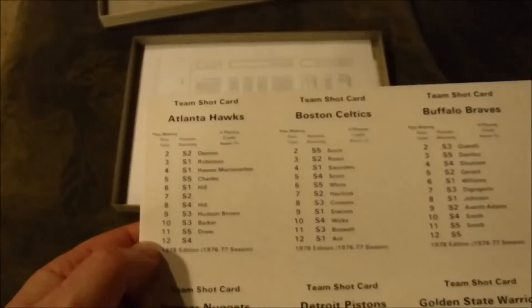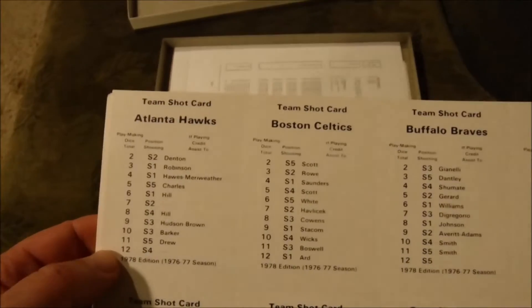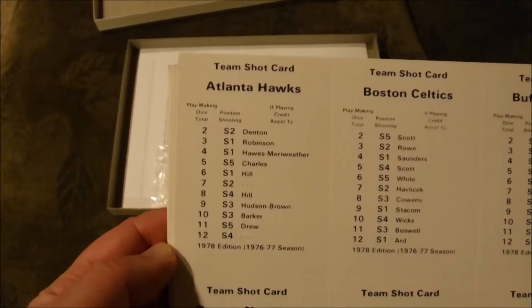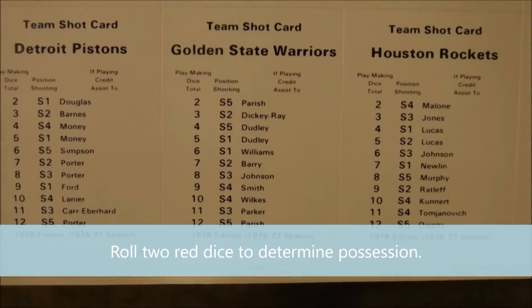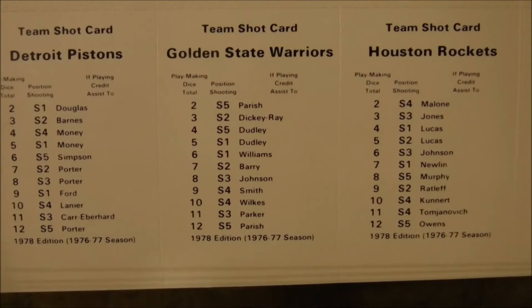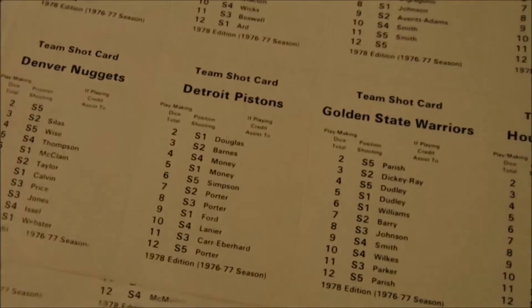These are the cards — they're kind of glossy, you can see a little reflection there. These are the team shot cards; each team has a possession card basically. There's the Golden State Warriors of 1977. They're used for determining who gets the ball and also who gets an assist if a basket is made. Those are the team cards.